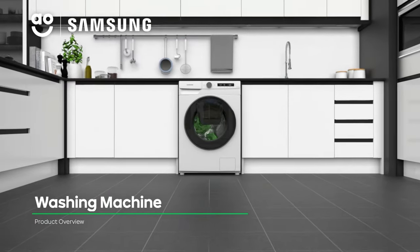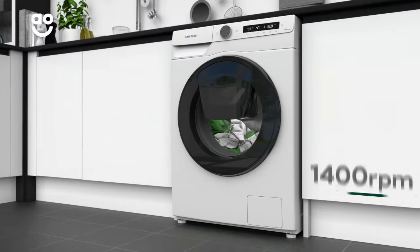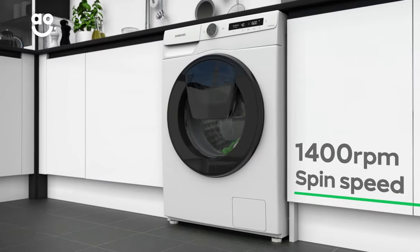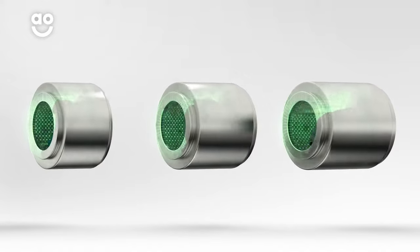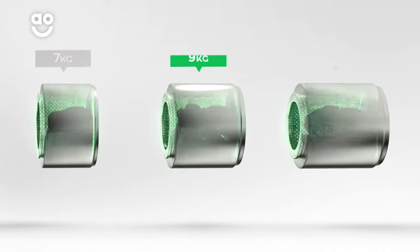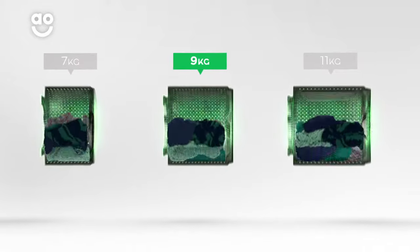This excellent washing machine from Samsung is packed with innovative features to take special care of your clothes. It has a 1400 rpm spin speed and a medium-sized 9kg drum. We believe the bigger the drum the better, not only because of the extra capacity but also because your clothes have more room to tumble for a better clean.